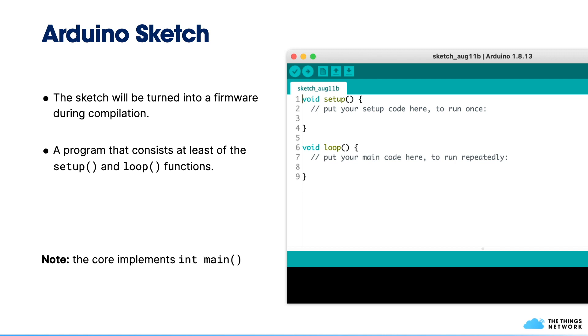So what exactly is a sketch? A sketch is a program that can be compiled into firmware and uploaded to your board. In Arduino, a sketch consists of at least two functions: setup and loop. Setup runs only once when your board boots, so you can use it to configure sensors and so on. Loop runs repeatedly at the frequency of your microcontroller. If you're coming from C or C++ development, you may wonder where the main function is — it's hidden inside the core, and it calls setup and loop.